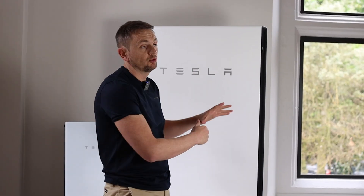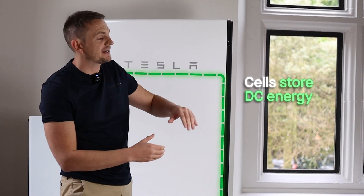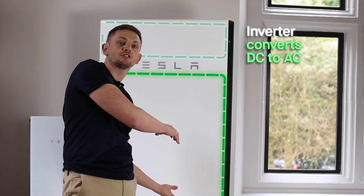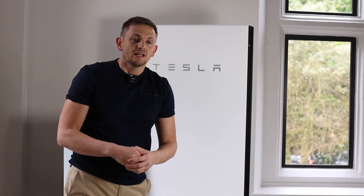This is an actual Powerwall 2, but what is a Tesla Powerwall 2? It's an AC coupled battery. What that means is it's a battery that stores energy in DC in its cells, and it has an inverter built into it that can convert that stored DC energy to AC energy so you can use it in your home.